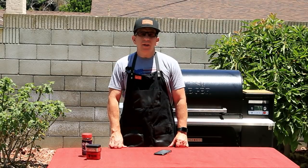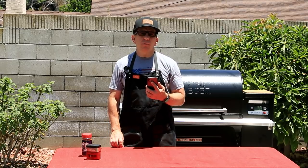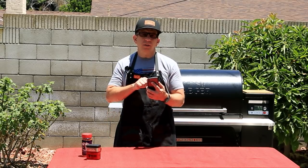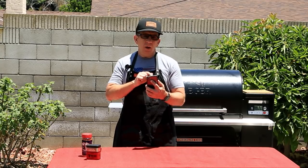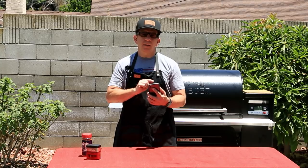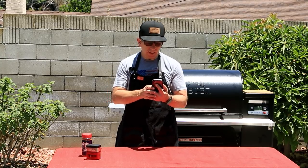While our tri-tips are hanging out, let's fire up our smoker. I'm going to be using the WiFire feature of my Timberline 1300 — it can't get any easier. We've created a custom cook for the tri-tip. We're going to be using the super smoke mode at 225 degrees Fahrenheit, which is going to impart a deeper smoky flavor and get us that infamous smoke ring.